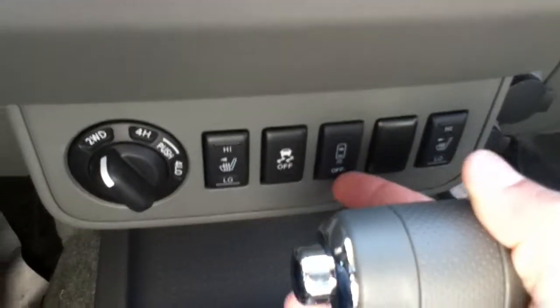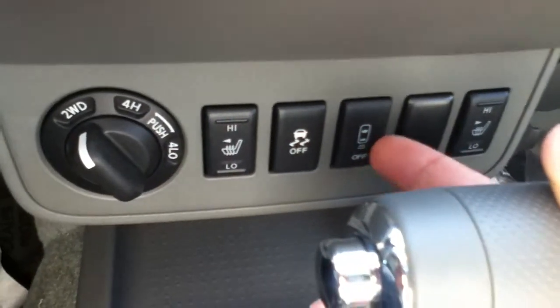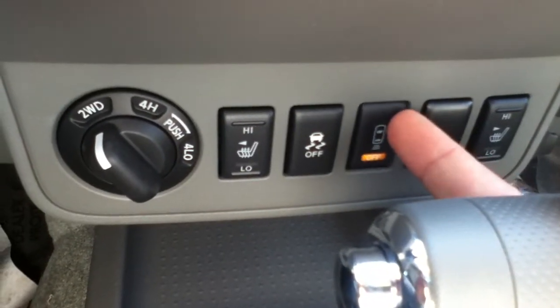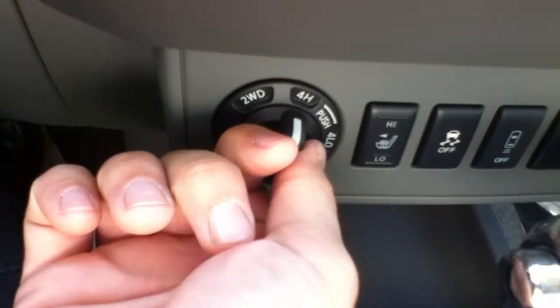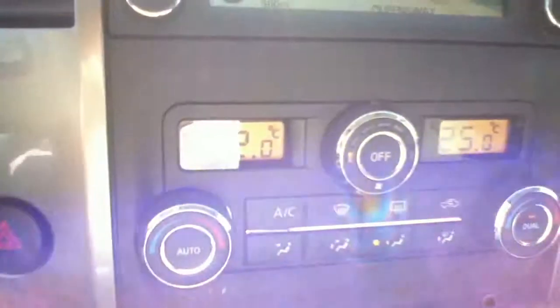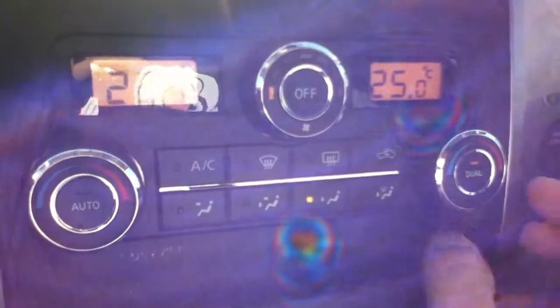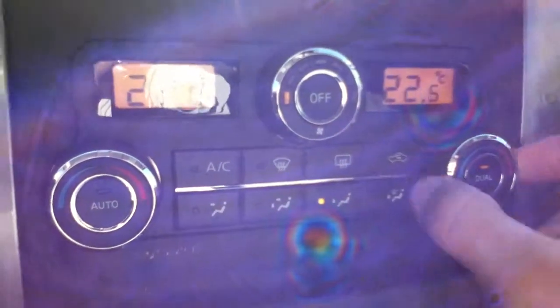So this is for the backup sensors. If you are backing up to a trailer and you don't want it beeping, this is how you turn those sensors off. Your four-wheel drive knob — just a turn, very easy to do. Dual climate control: if your passenger wants their side hotter than yours, you can definitely do that. Very easy.